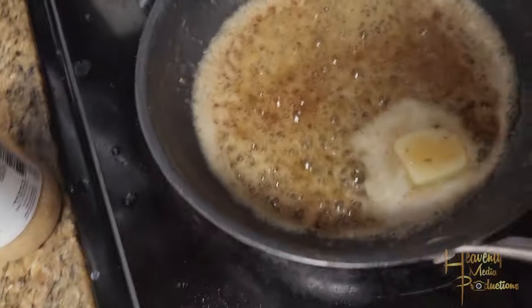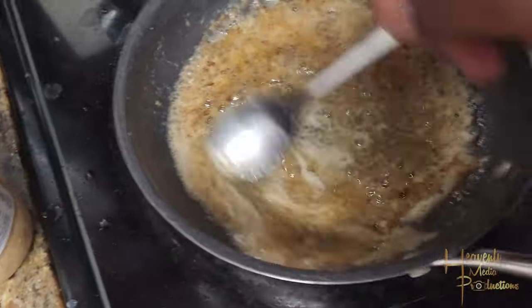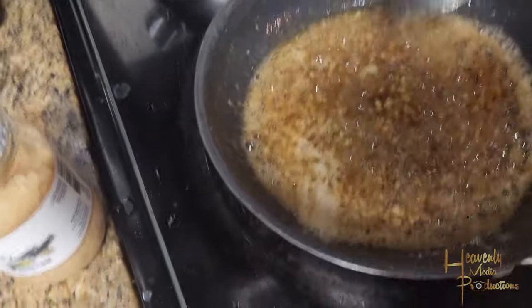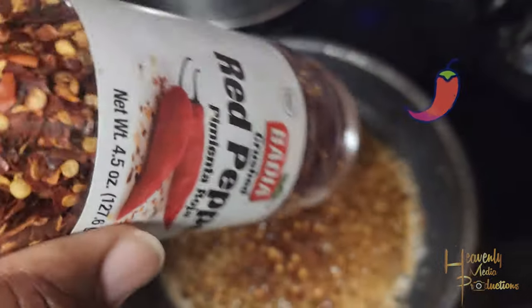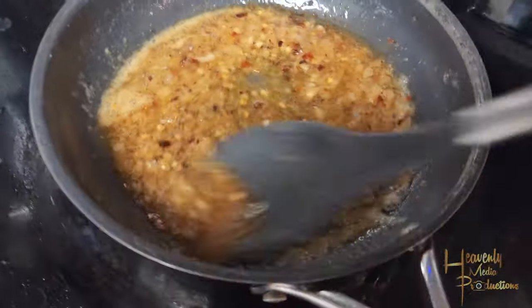Add about three-quarters of a teaspoon of minced garlic. If you have fresh garlic, you can chop and add that as well — I just like minced garlic in the jar because it's easier. This is where your heat's gonna come from: crushed red peppers. You usually see that on pizza, but it adds a really nice kick to the sauce.